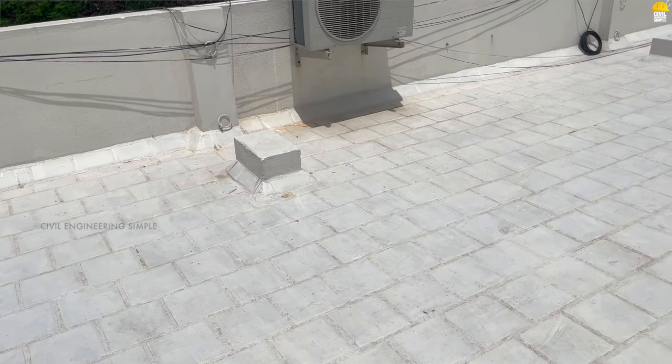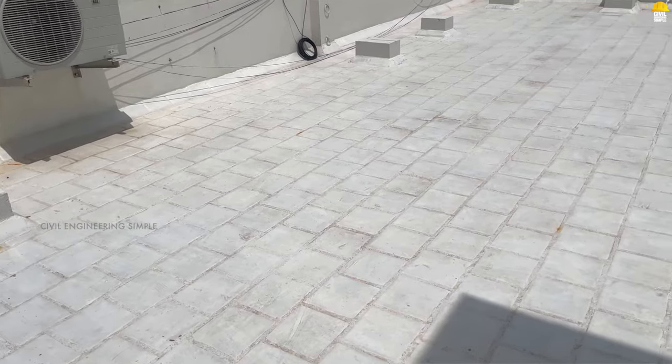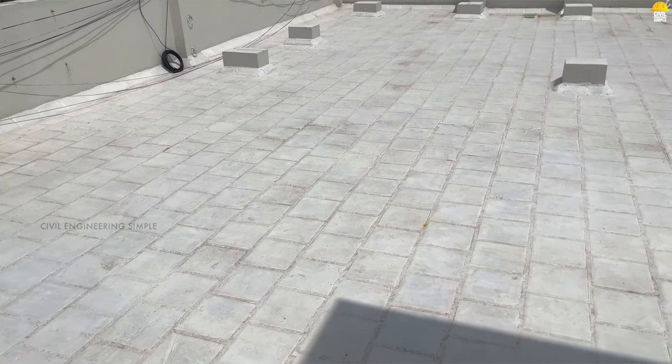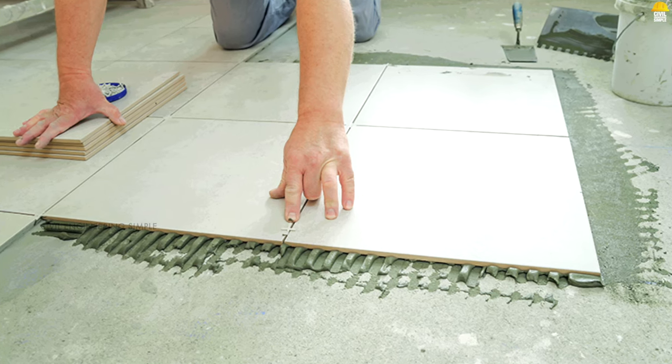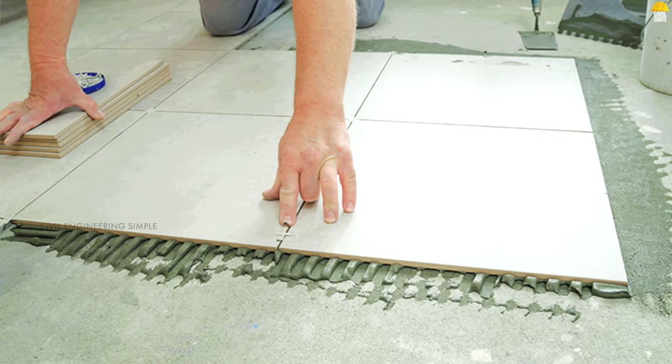If you have to level the surface, you can mark the surface with this tile. You can use 3mm sand — you can use the cement and 3mm sand. You can use M-sand with water and apply the M-sand. This is the process. You can use this as a tile and use the joints.